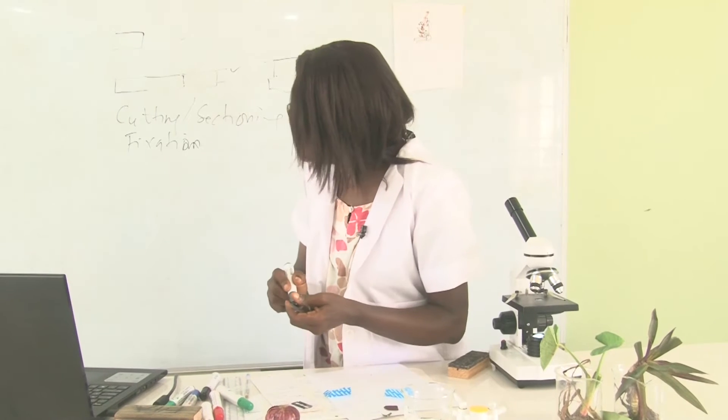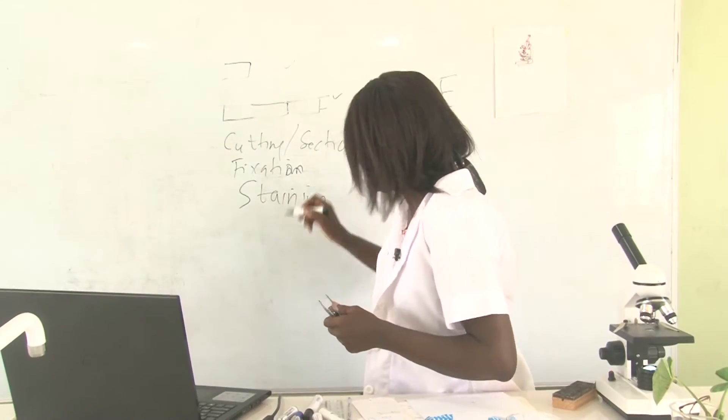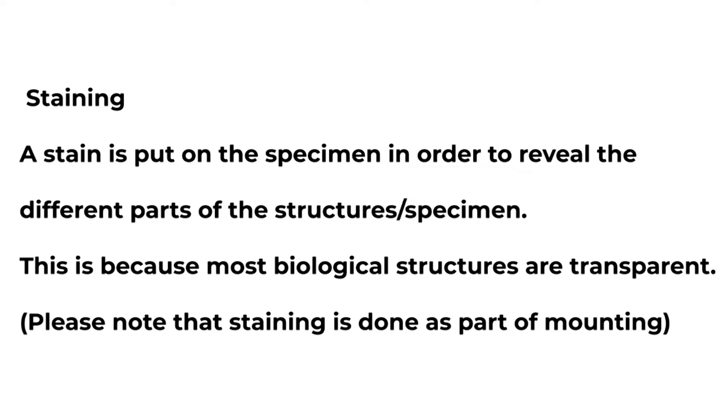Then we go to staining. Staining is putting dyes into the specimen so that various structures in the cells can be seen, because cells are usually transparent.